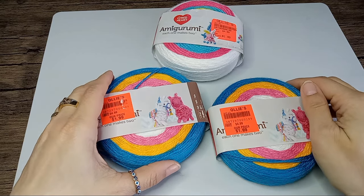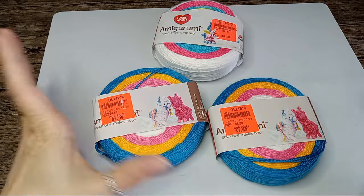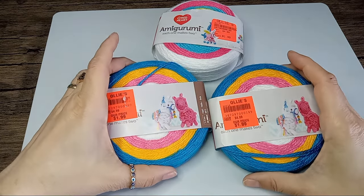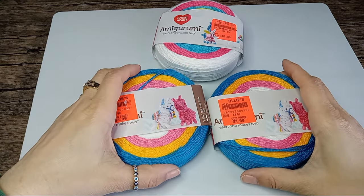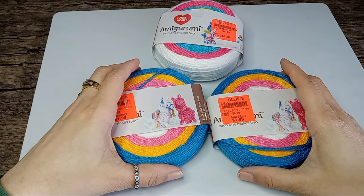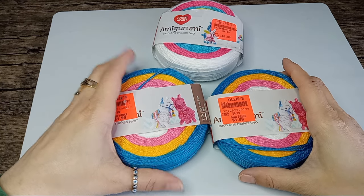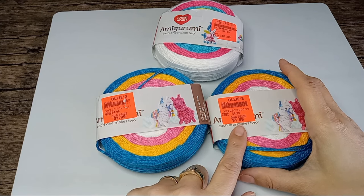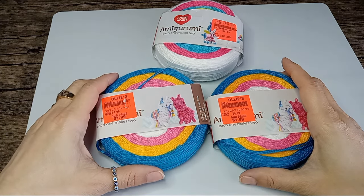Hi there, Tenzi here. So today I will be using this yarn. I got it from Oli's, and for those who don't know, Oli's is a discount warehouse. I bought them for the price of $1.99, and that's in March 2023.